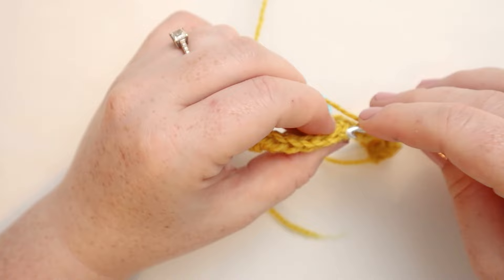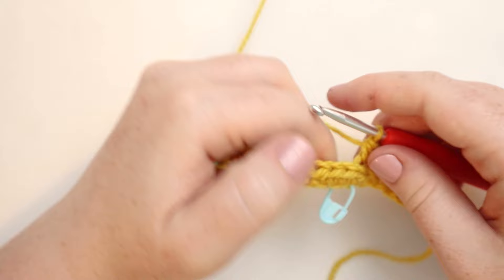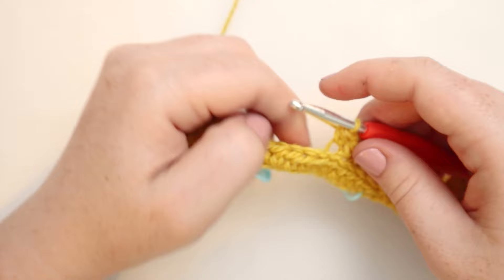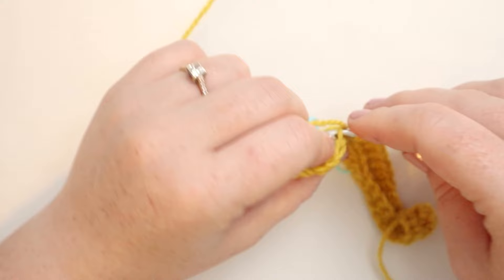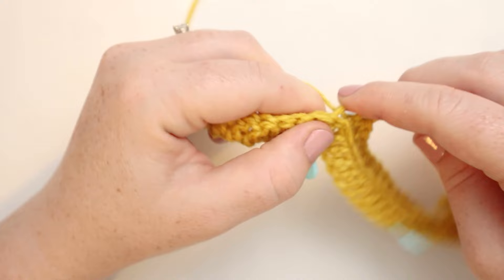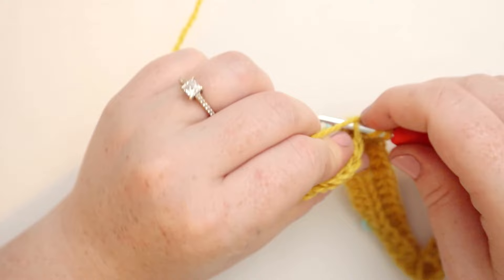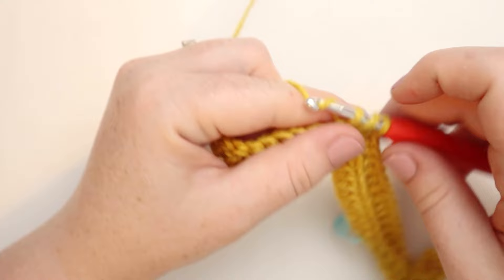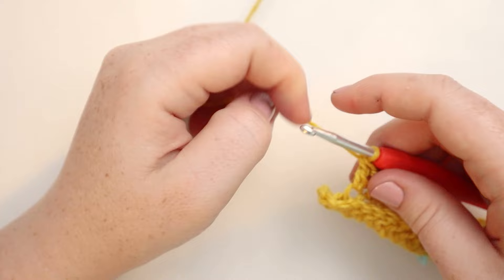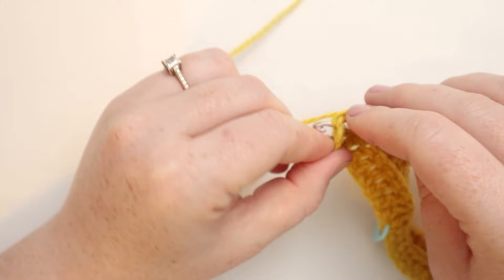Here I am at my half double crochets, so I'm going to switch stitches to half double crochets but still only through the back loop of the stitch. That's going to create a little ribbed pattern that looks like the ridges on our squash. I'm going to half double crochet in the back loops only until I get to my next stitch marker, then switch to double crochets in the back loops only. At the last stitch of the row, I'm going to double crochet through both loops of the stitch — that's going to leave us with a nice straight edge. Then chain two and turn.